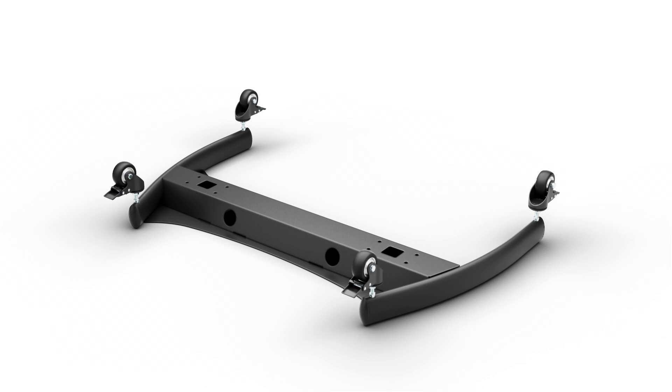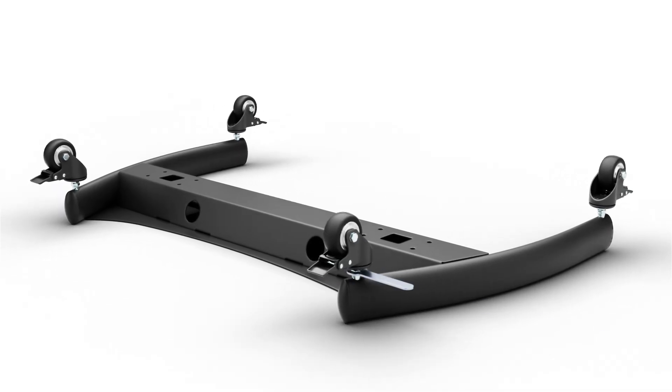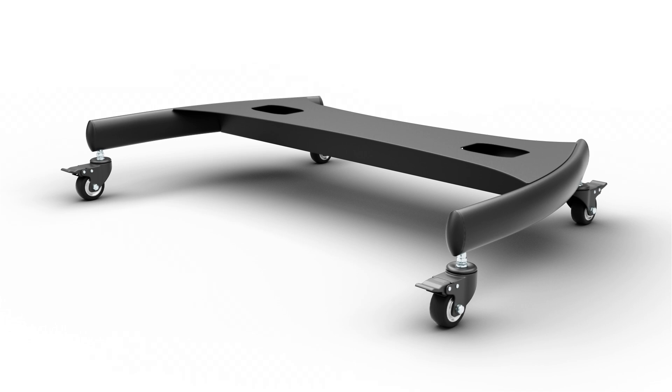Flip the base upside down and insert each caster into the holes. Tighten using the included wrench. Flip the base upright so the casters are making contact with the floor surface.